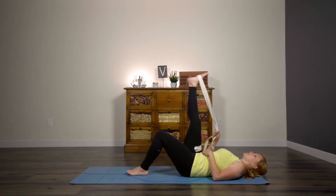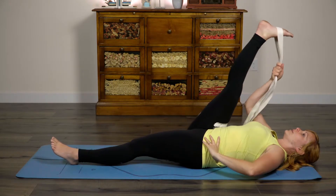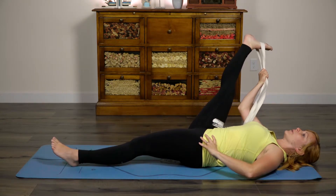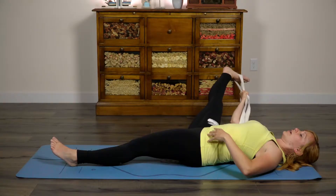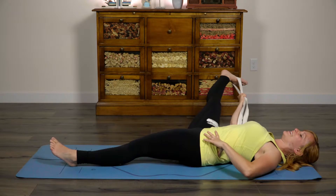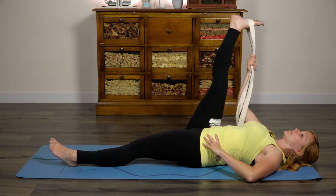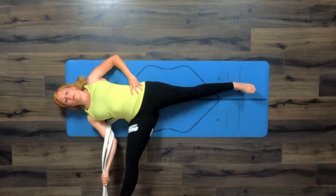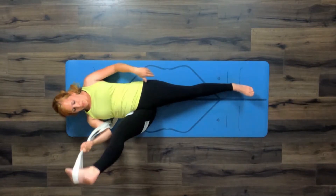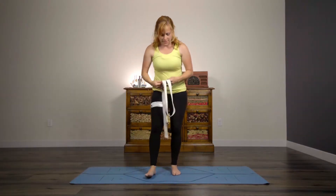Number two: when you are laying down, you can use your strap to stretch through your hamstring, and then draw it out to the side. Whenever you're doing this, you want to make sure that you are actually rotating within your hip socket — you're not forcing through the joint. A strap can be really great to help you keep that fluid movement and extend your arms so you can reach a little farther than you would without it.